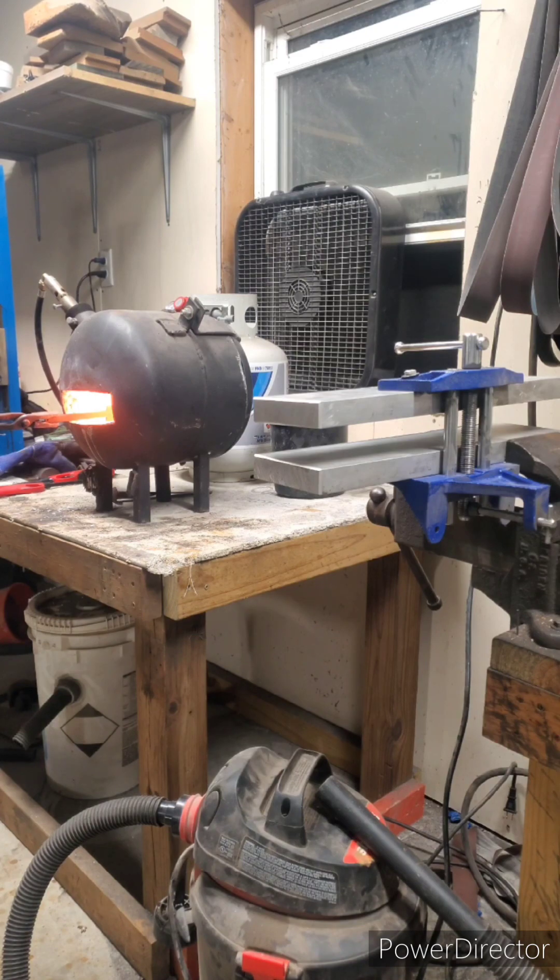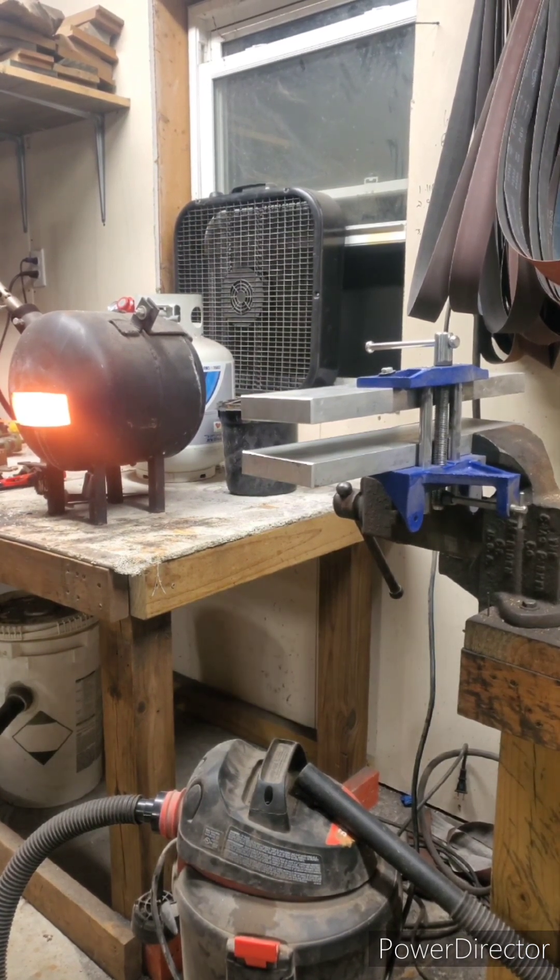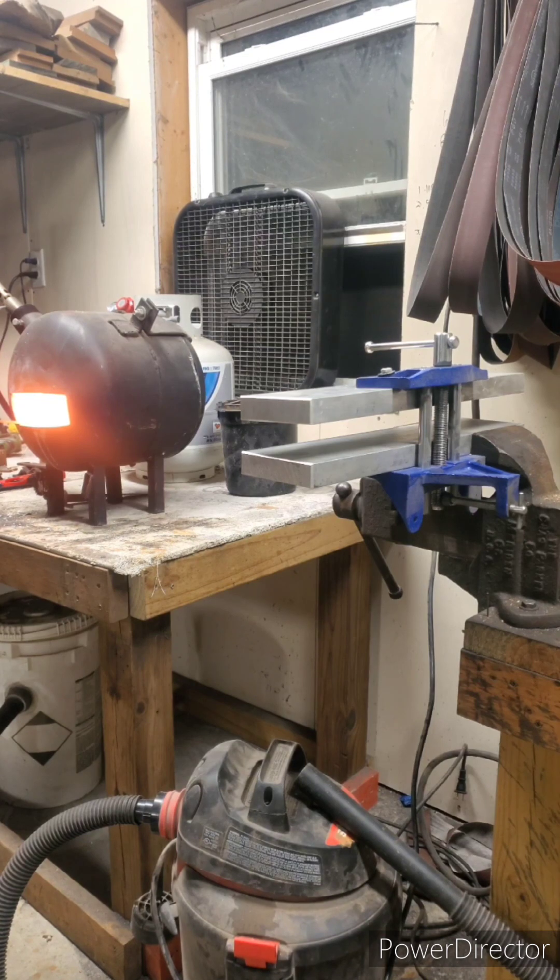While it's in the forge, I'll rotate it 180 degrees every 30 seconds. This metal can warp in the forge while it heats up, so that's one precaution that I do take.